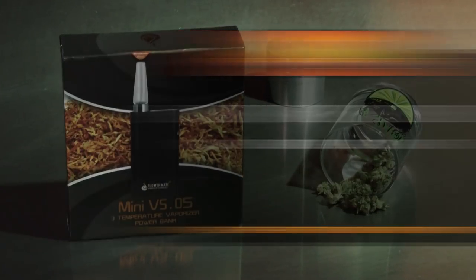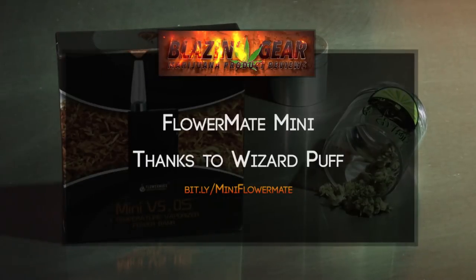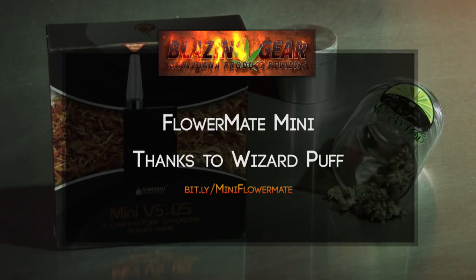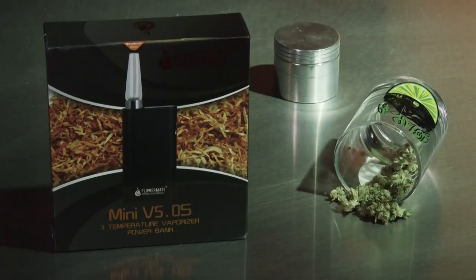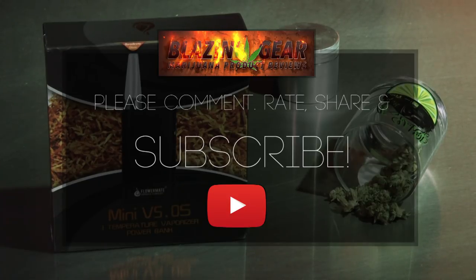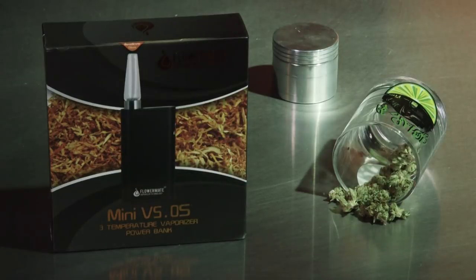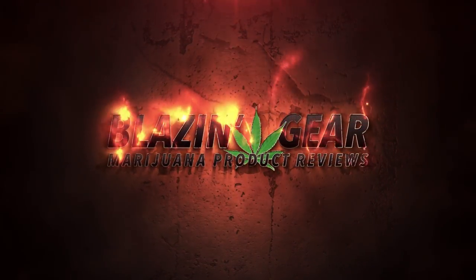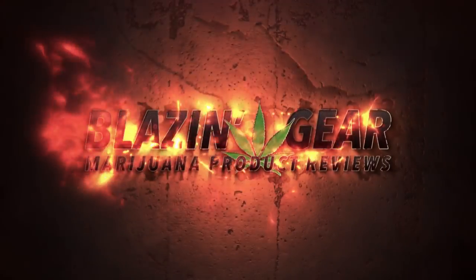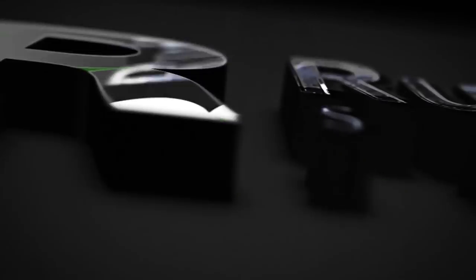We give it 4 stars. Again, we'd like to thank the guys over at WizardPuff for sending out the FlowerMate Mini that we reviewed today. Please check out the bit.ly in the description to learn more about the device or to buy one. I hope you enjoyed this Blazing Gear review of the FlowerMate Mini. If you did, please like, comment, share, and subscribe to RuffHouse Studios for more Cannabis Culture videos you are sure to enjoy. I'll see you next time.